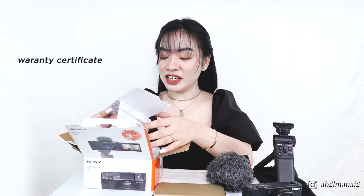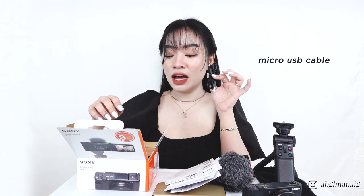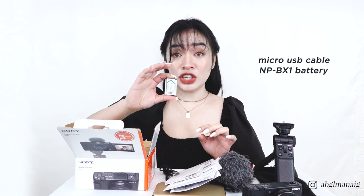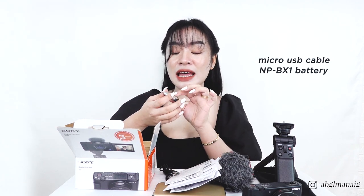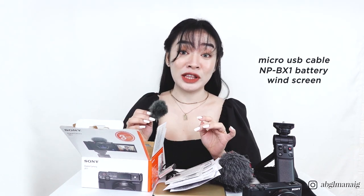Let's do a mini unboxing here. This camera comes with a warranty certificate, reference guide, manual, and a lot more paperwork. We also have a micro USB cable, a rechargeable battery — this is the NP-BX1 — and a windscreen used for wind noise reduction.